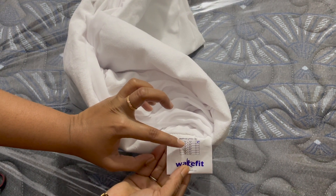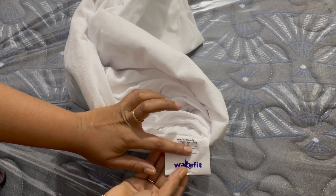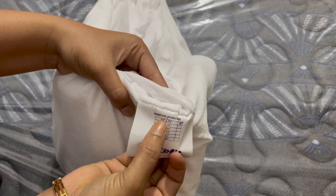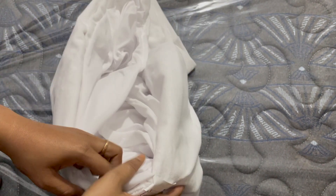The thread count is 200. Wakefit offers different sizes. The available sizes include 78x72 and 78x52, among many others. I purchased the 78x72 size.